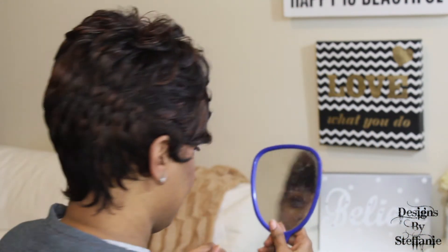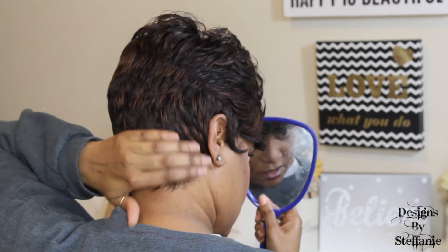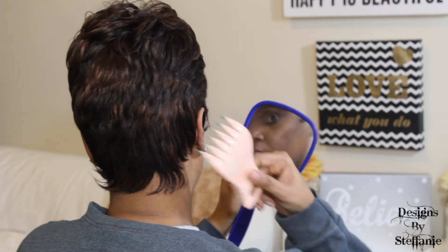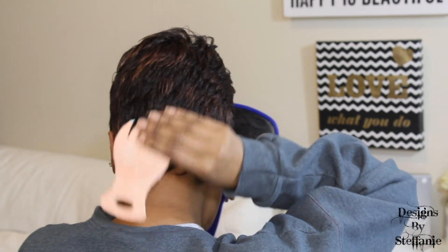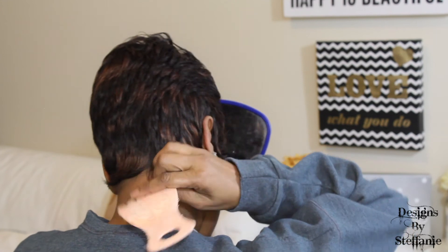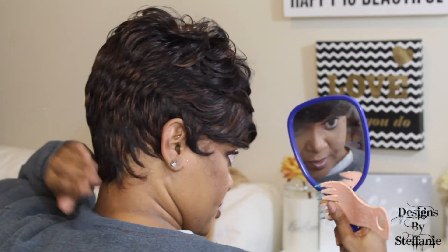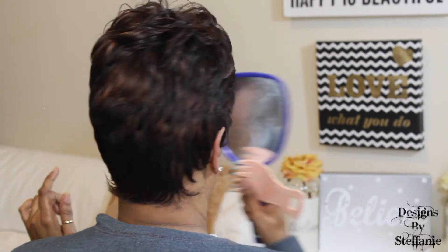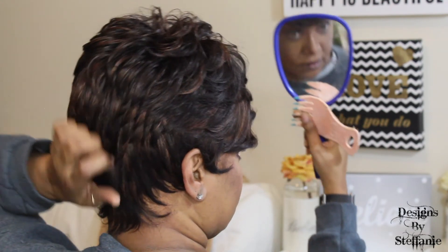Let's turn around and let you guys see the back. It goes to one side, but you can spray some hairspray on a comb, comb through there, and make it go whichever way you want — or you can just leave it that way. That is how it looks in the back.